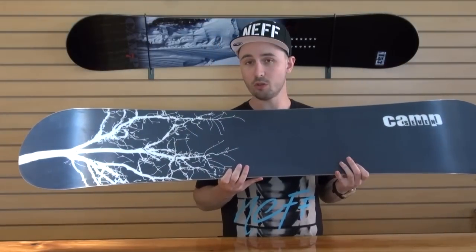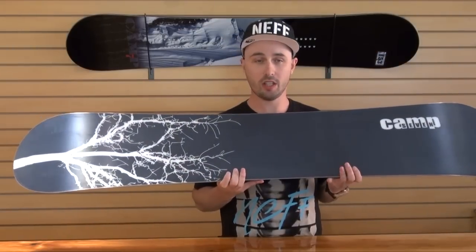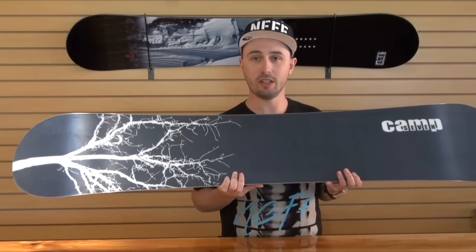Base graphics on this board are also quite tight — same theme as on the top but a larger version of the tree, and then a solid black with the Camp 7 logo.